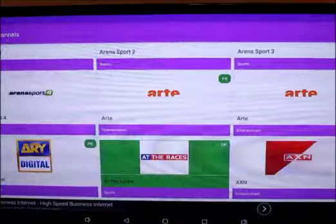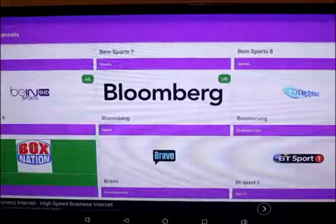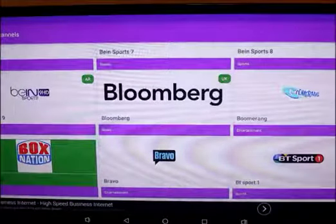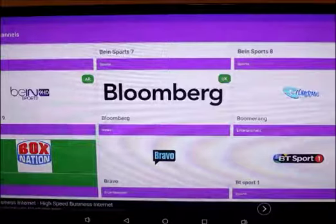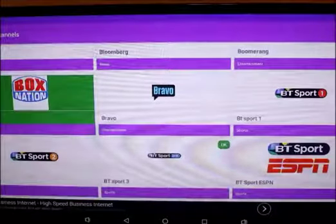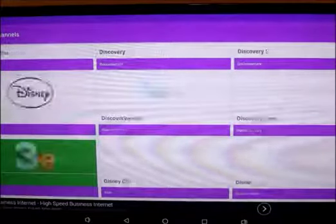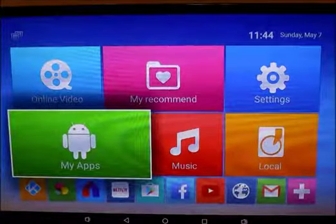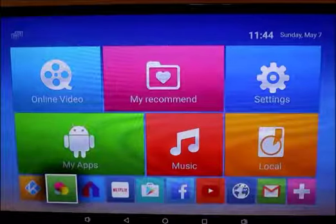Those are the two apps I use — you've got channels from France, UK, Pakistan, so all the people who might be worrying about watching TV from overseas, this box covers that. For people interested in pay-per-view fights, every major fight shows on Box Nation — last night you could have watched the Canelo fight on that channel without paying for pay-per-view. It's endless channels just on these two apps, MobDro and UK TV Now.